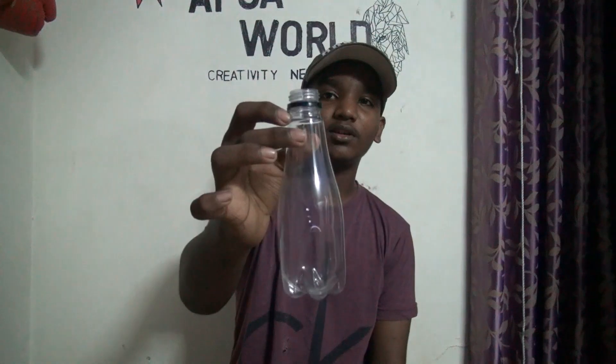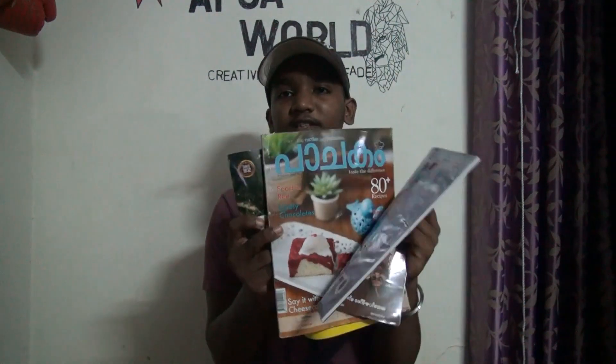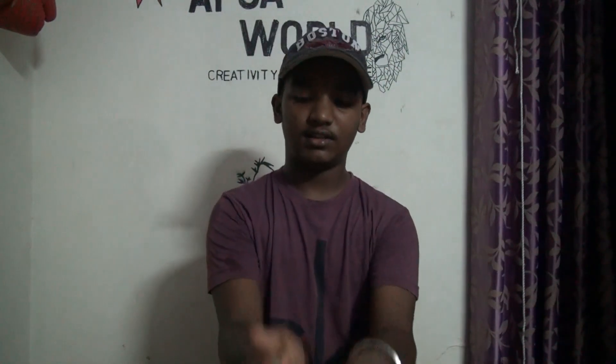We are going to have a bottle. We are going to have a magazine. We are going to have a machine. Let's get started.